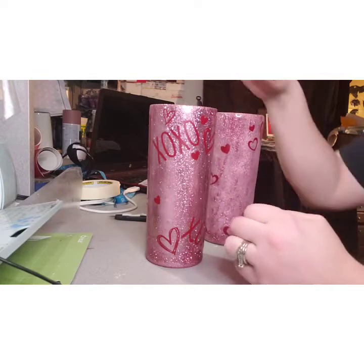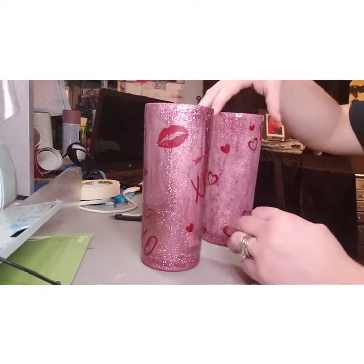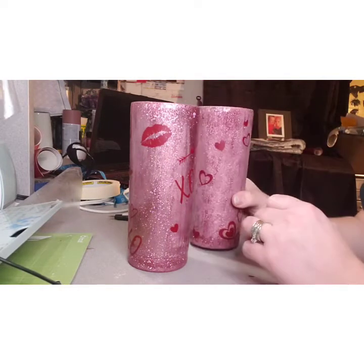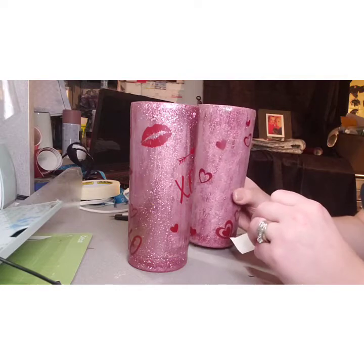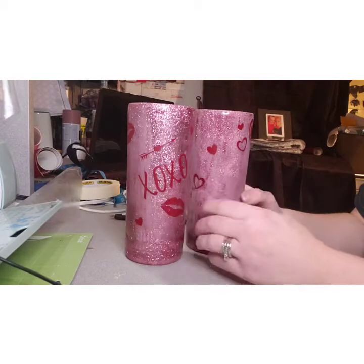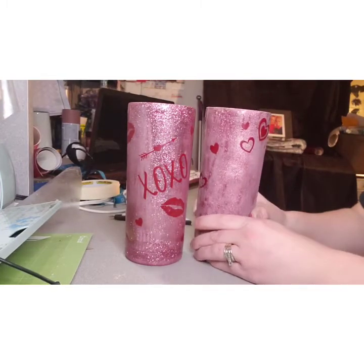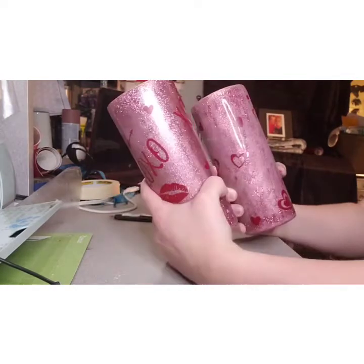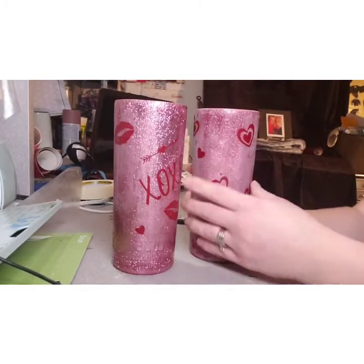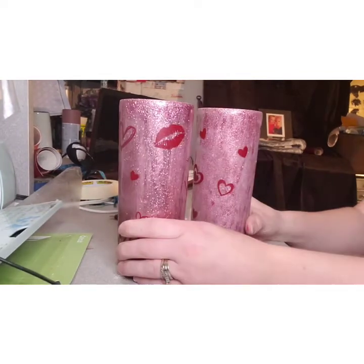I'm doing two different ones — this one's got XOXO kisses and stuff, and this one's got hearts. Now I'm going to go spray paint these. Once I spray paint them, I'll show you what you do when the paint's dry and you peel it. Just make sure you rub your finger across to make sure they're all down good. They're ready for paint.